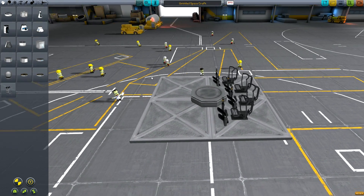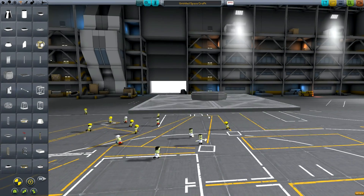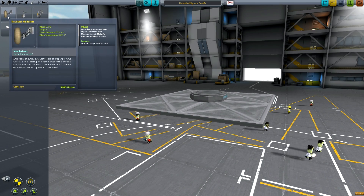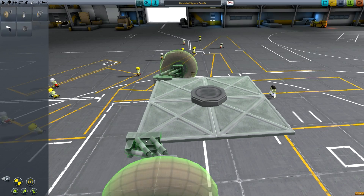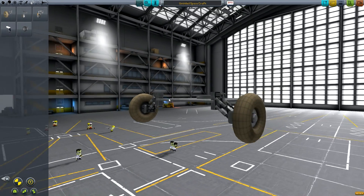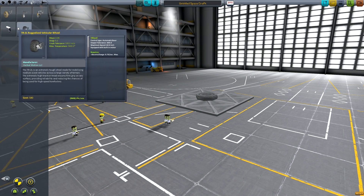The next thing we're going to talk about is the wheelbase. The wheelbase is quite important in a rover for its stability and how it handles. The first thing we're going to look at is the types of wheels. The RoveMax Model M1 is quite a good wheel if you're running something that's not too heavy, and it's going to provide quite good suspension travel so that if you go over some bumps it's not going to be too difficult to keep control of the rover.